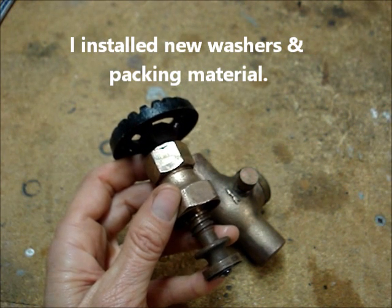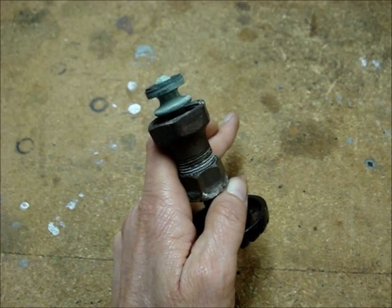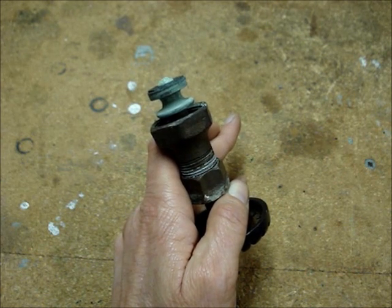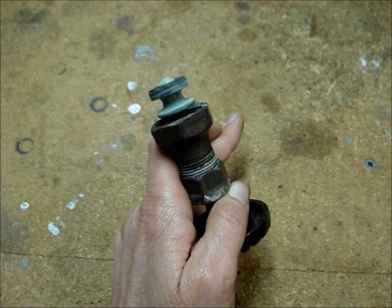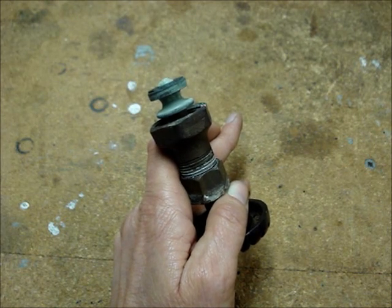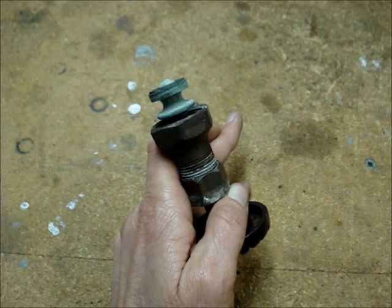I'll make a video showing in detail how I rebuilt the valve. If the penetration oil does not free up the valve and it's not a really old valve — this one was installed in 1952 — then possibly a new valve identical to the one installed can be purchased, and the valve assembly from the new valve can be installed into the existing valve body in your plumbing.